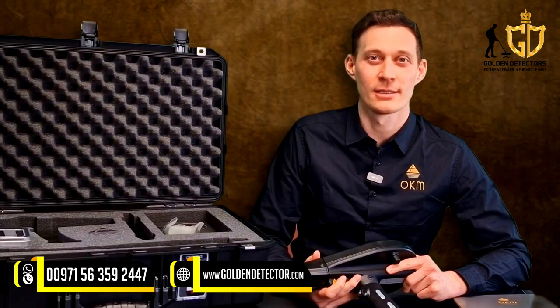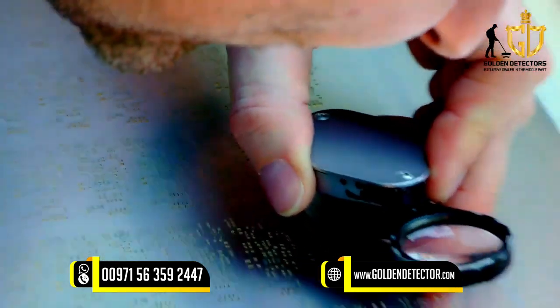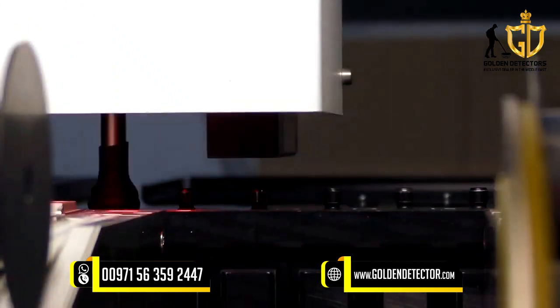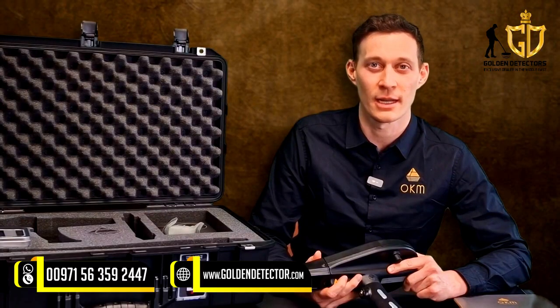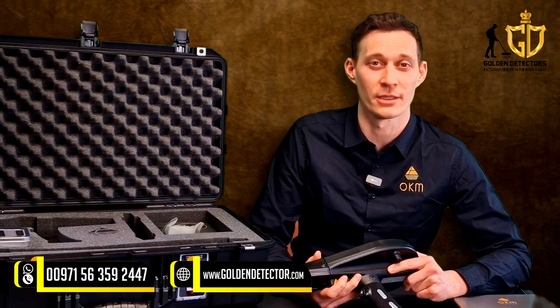We produce every single Delta Ranger here in Altenburg, Germany. Everything is 100% made in Germany. We are a team of about 30 employees working every day very hard to provide you the best detectors. We have engineers, production facilities and marketing and sales helping our global distribution partners now for over 25 years.